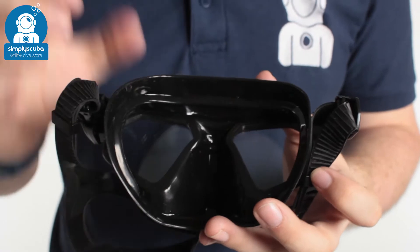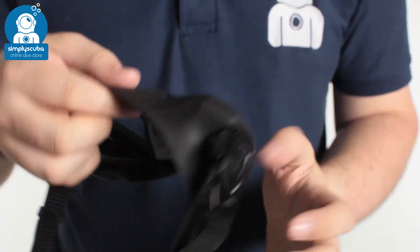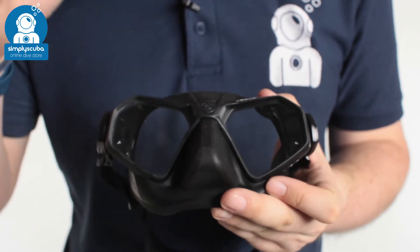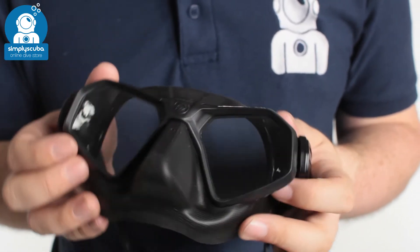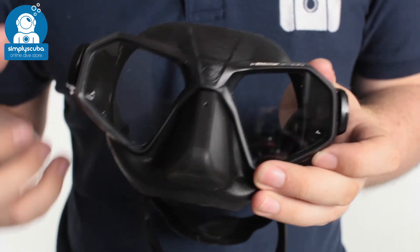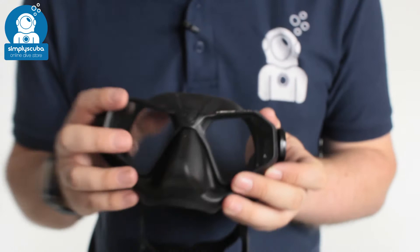You've got that modified teardrop shape of the lens, which is going to give you plenty of field of vision. A good all-round freediving mask — nice and small, nice and compact, and very low volume so you don't have to equalise quite as often. That's the Sporasub Piranha mask, very handy for freedivers and spearfishers.